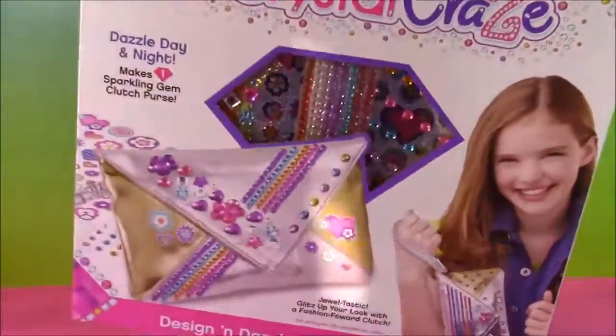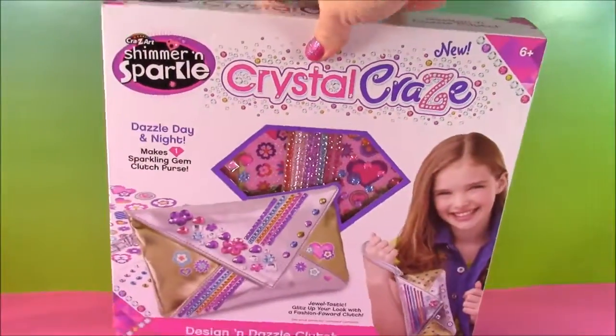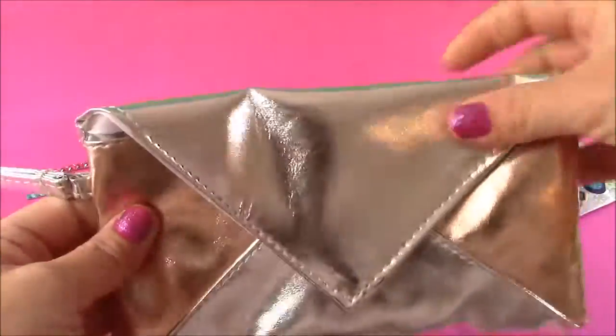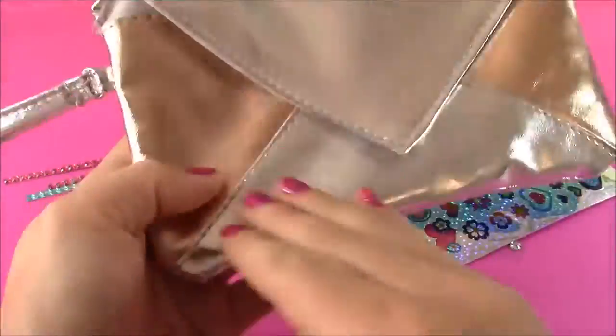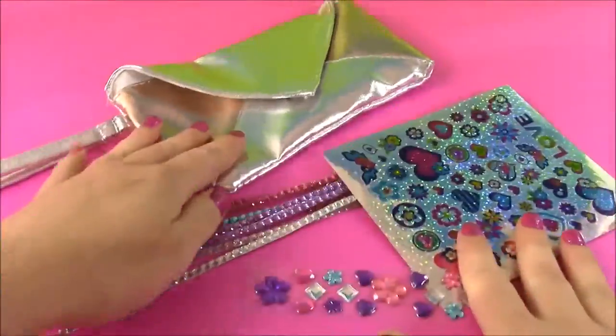Let's flip it around and take another look at the front of the box. They're so shimmery. Let's open this up. I opened up the box. Here is the clutch. This is what it looks like — it's so plain. It's like a silver and gold color. Really pretty. Here's all the stuff to decorate it.